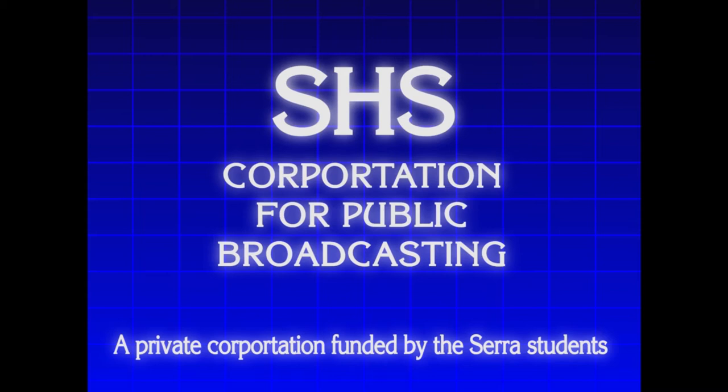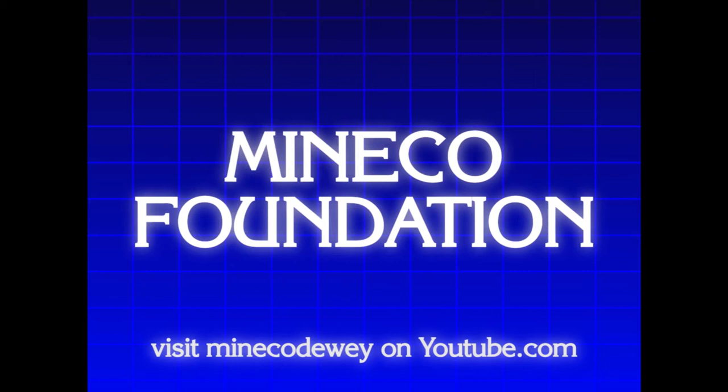Funding for The Doctor's Report is provided by the Sarah High School Corporation for Public Broadcasting, the Mineco Foundation — visit MinecoDewey on YouTube.com — and by viewers like you. Thank you.